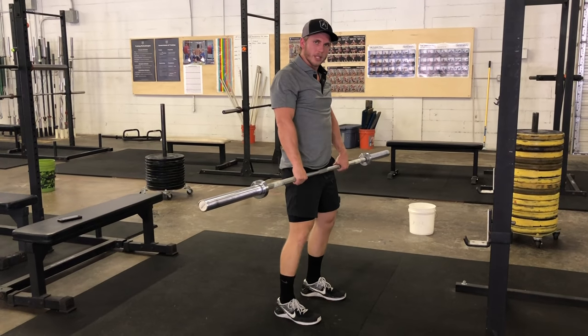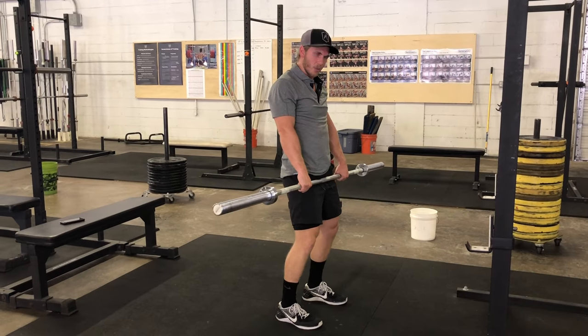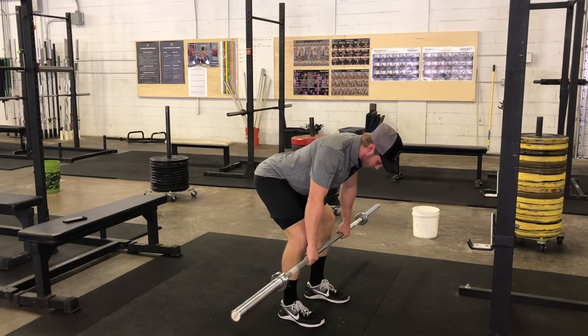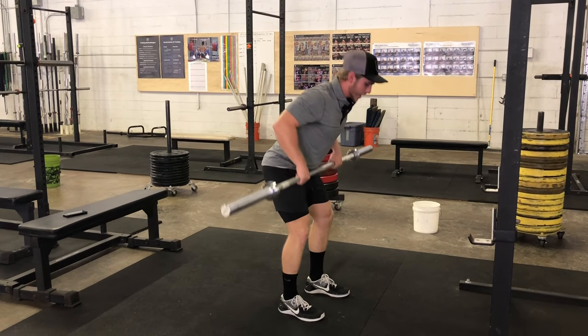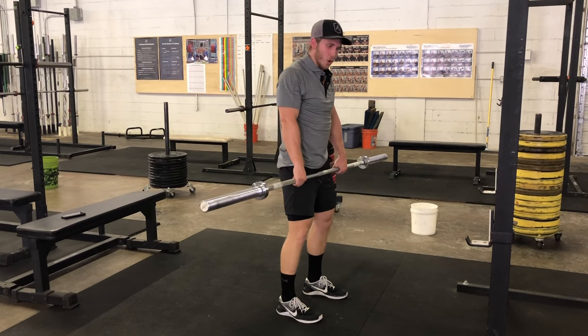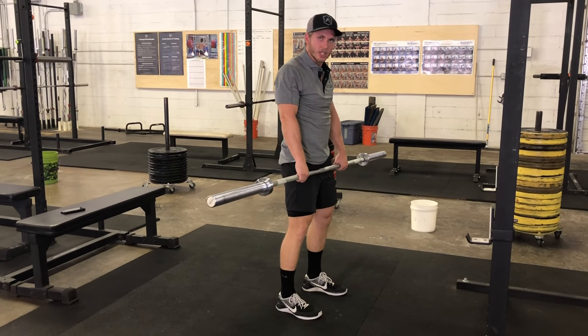One thing we commonly see with athletes, especially if we're doing higher rep ranges like 12 to 15 reps: you start in a really good strong position, but as you start to fatigue, you get taller and taller, changing the movement completely into more of an upright row. So we want to make sure we stay in that hinge position the entire time.